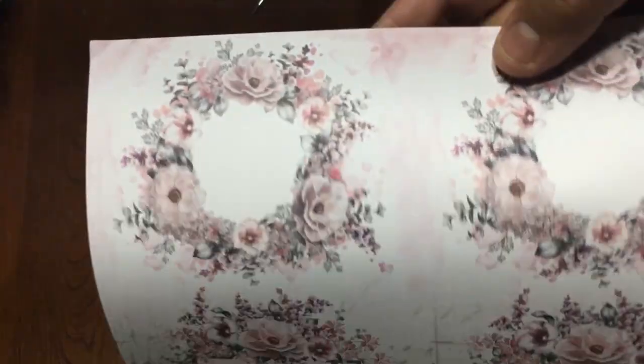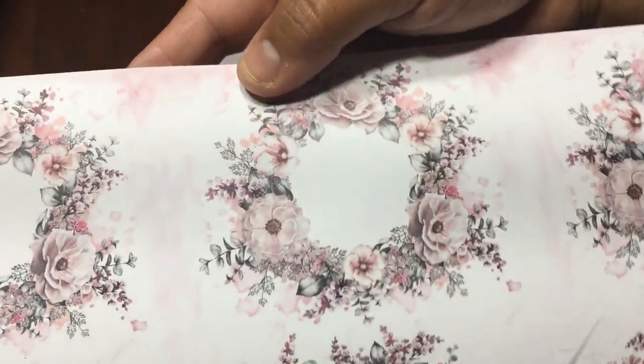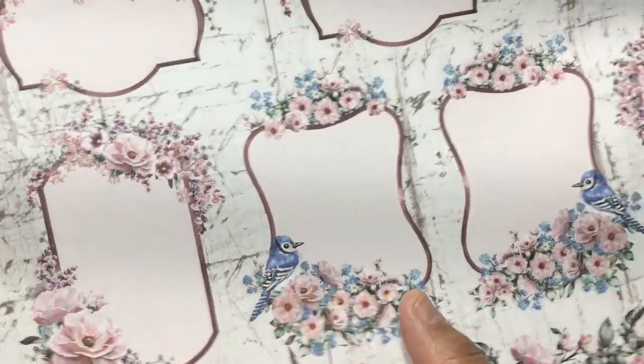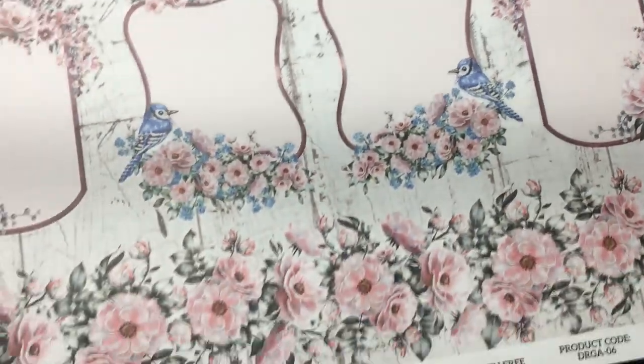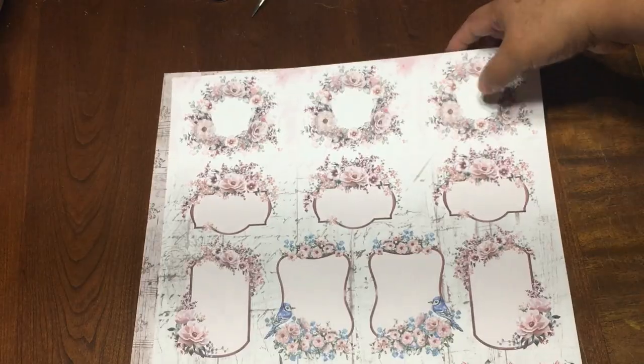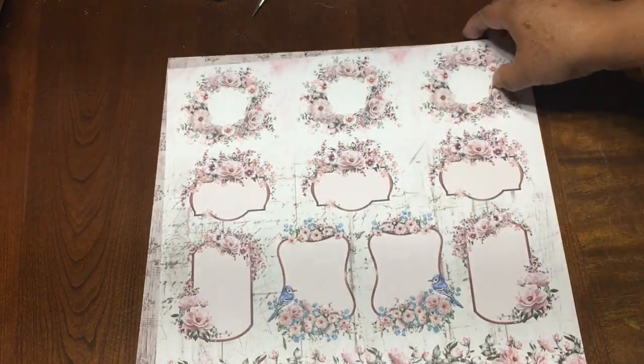Look at how beautiful these are! Those are like wreaths — you can put titles, or labels for your pages. So, so beautiful. And there's another border. If you like shabby chic, you cannot pass on this paper pad, and I'm going to put the link in the description box as well.